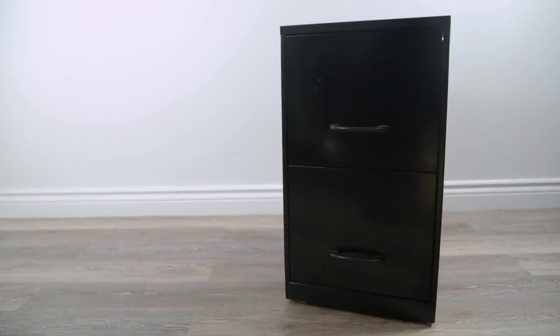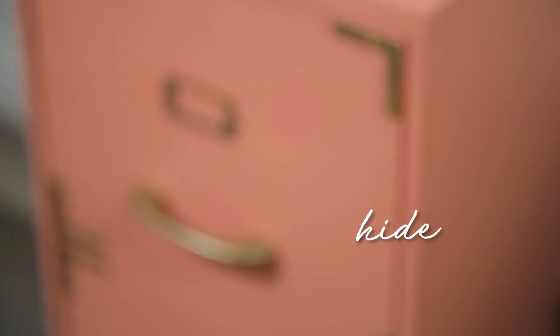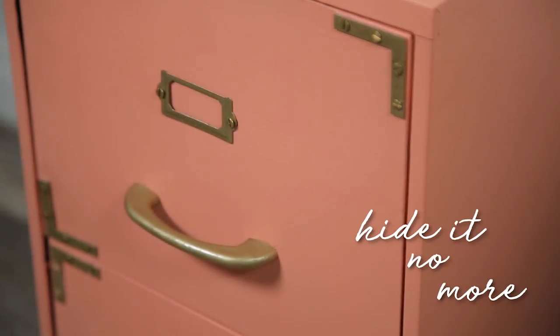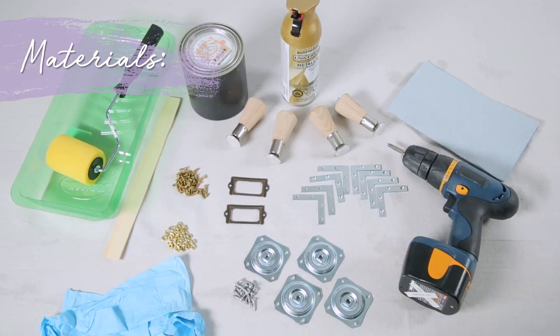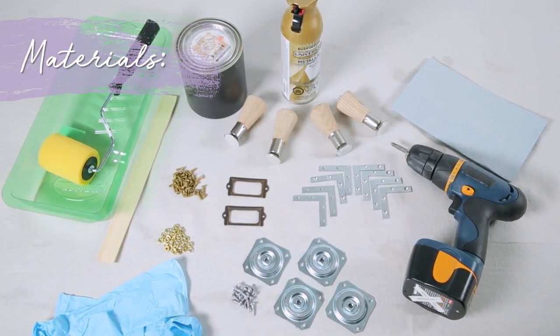When you have a small space and you need to keep important documents, it's often that we turn to a filing cabinet. But let's be honest, filing cabinets are not the most beautiful thing in your home. So today I'm going to show you how to take a not-so-pretty filing cabinet and make it into a beautiful decor item in your home — hide it no more. Here are the materials you will need to complete this project; I've also listed each item in the description box below.